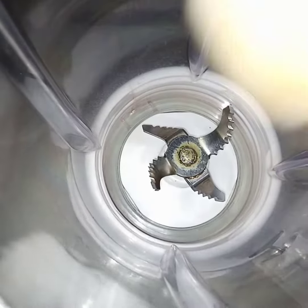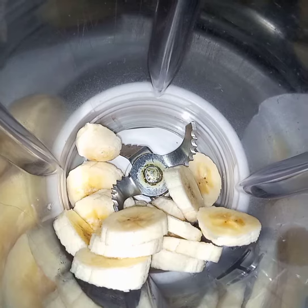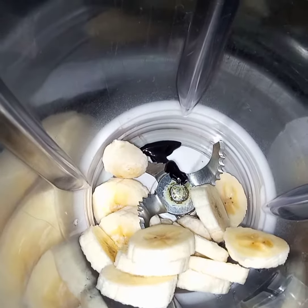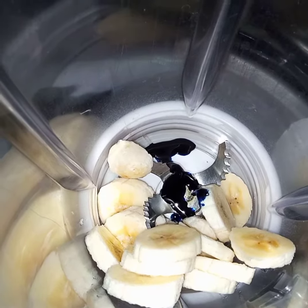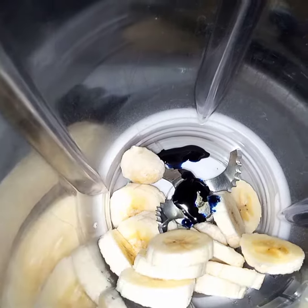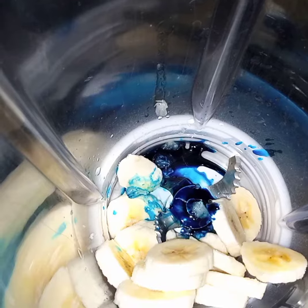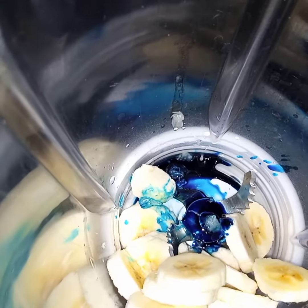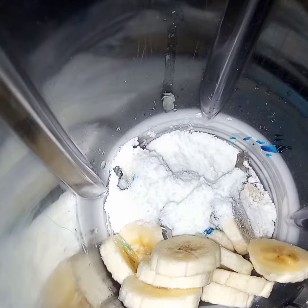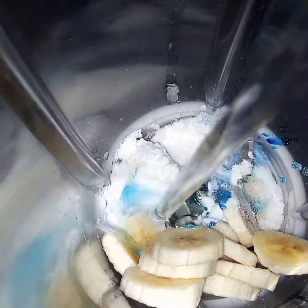Bismillahirrahmanirrahim — bananas. Bismillahirrahmanirrahim — color. Lemon. Bismillahirrahmanirrahim — coconut milk. Bismillahirrahmanirrahim — and this white drink.